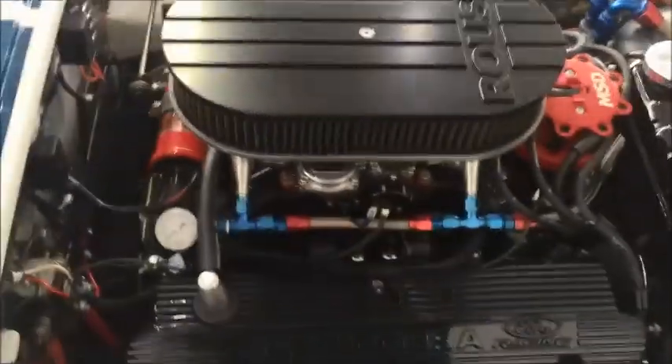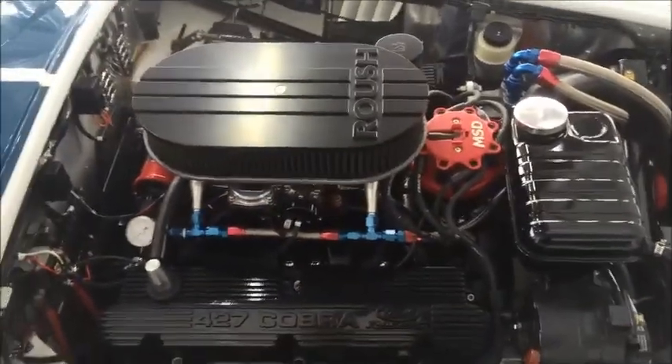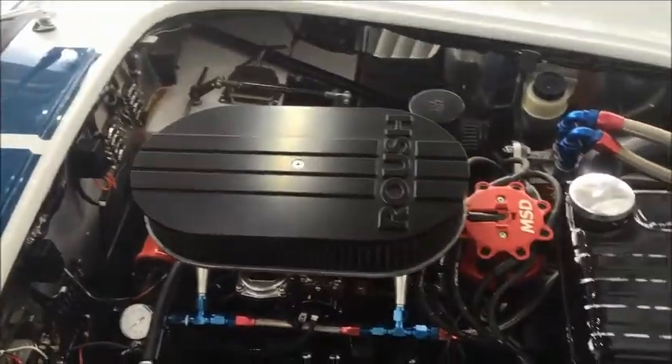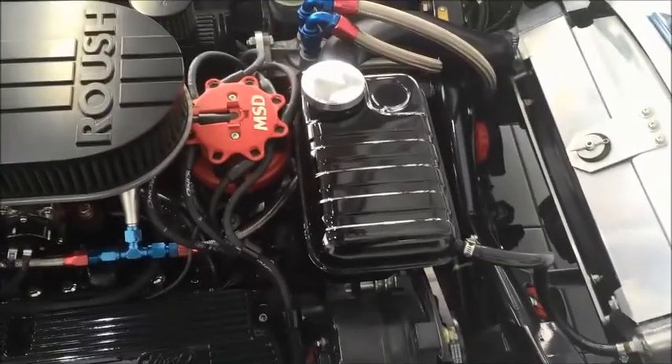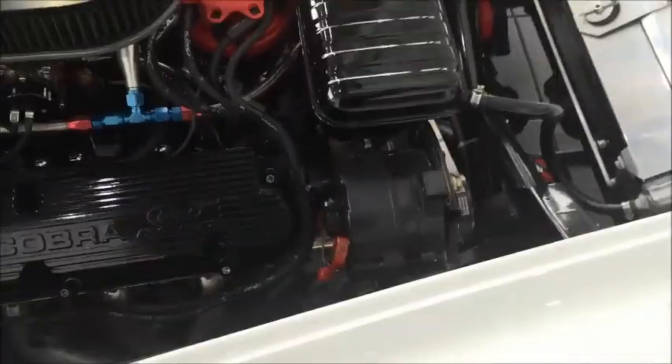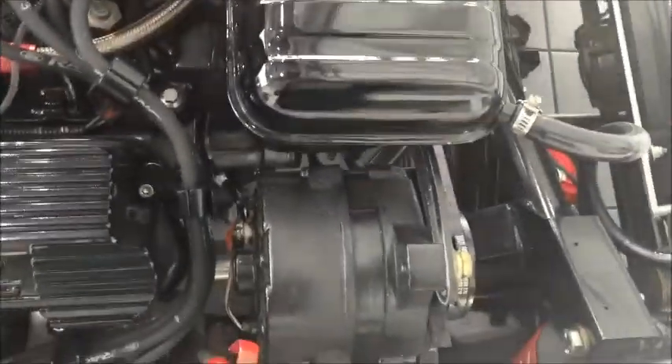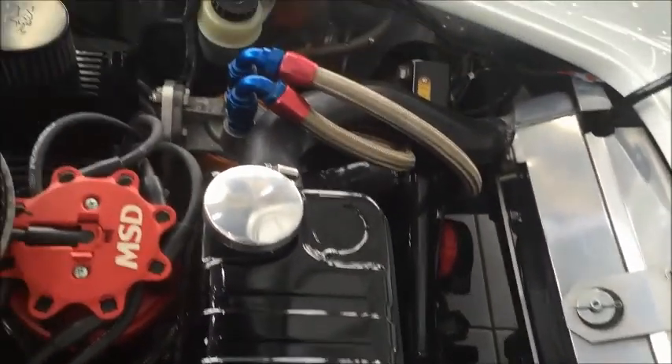Let's take a look at the engine. I'm just going to hold the hood up for a minute. You can see the Roush engine, which is a crate motor — he had everything basically built and finished at the factory. I wanted to point out some upgrades, one being the suspension upgrades. Take a look at the construction of the frame — this is much better than a lot of the other chassis out there. Not every Cobra replica is the same, not even close.